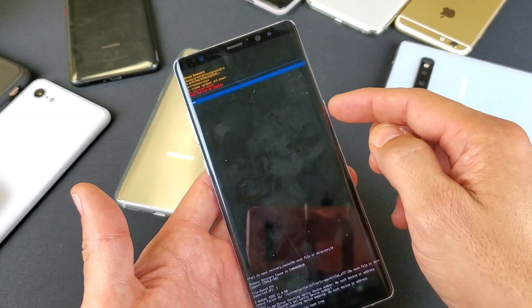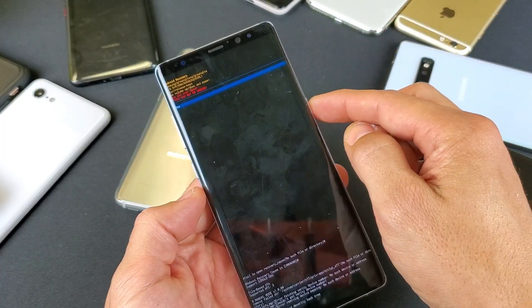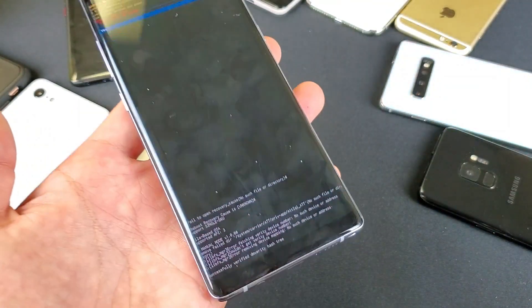So there you guys go. If this worked for you, especially with bypassing a password, let me know how many times it took you to get it to work. Thanks for watching and I will see you guys in the next one.